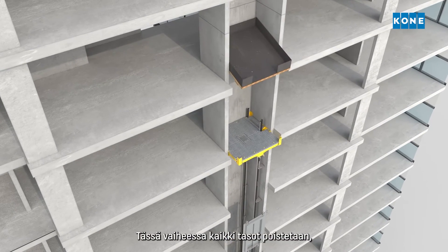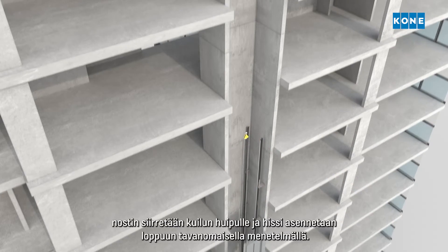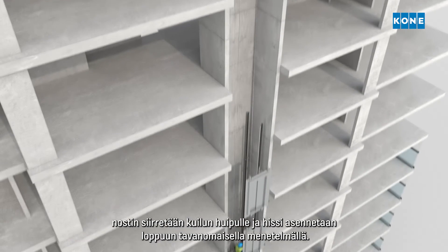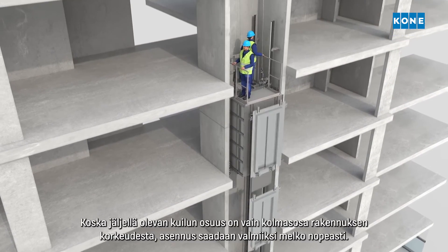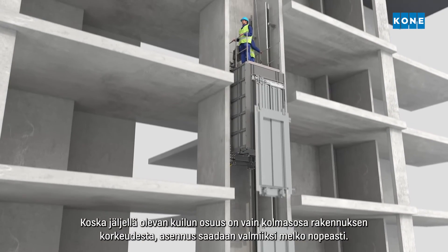At this point, all the decks are removed, the man riding hoist is moved to the top of the shaft, and the elevator installation continues using the standard method. As the upper part of the shaft is only one-third of the total building height, the installation can be completed quite quickly.